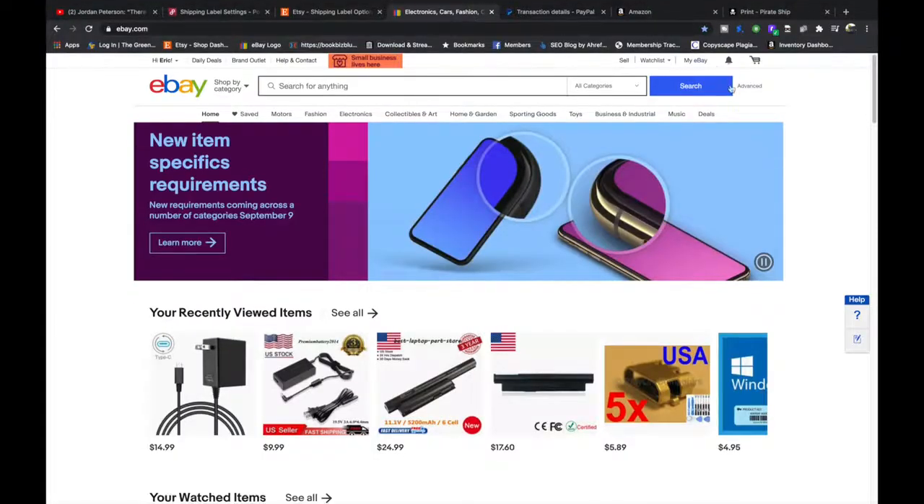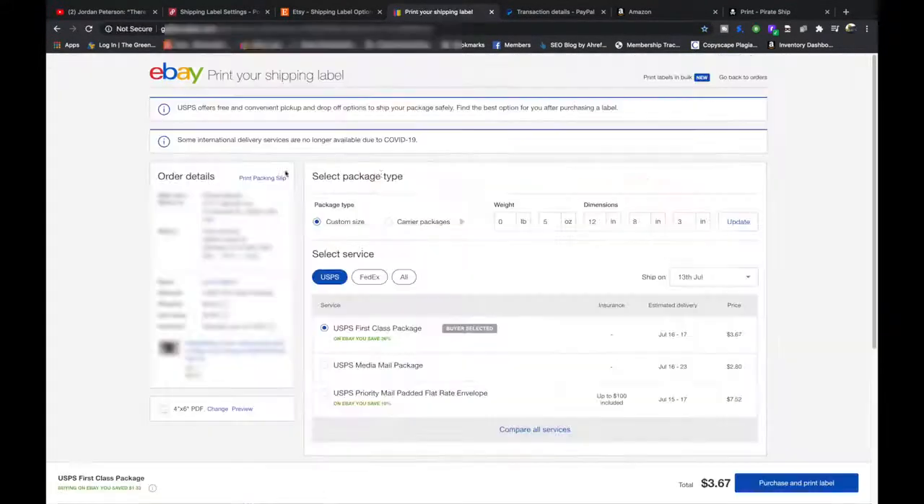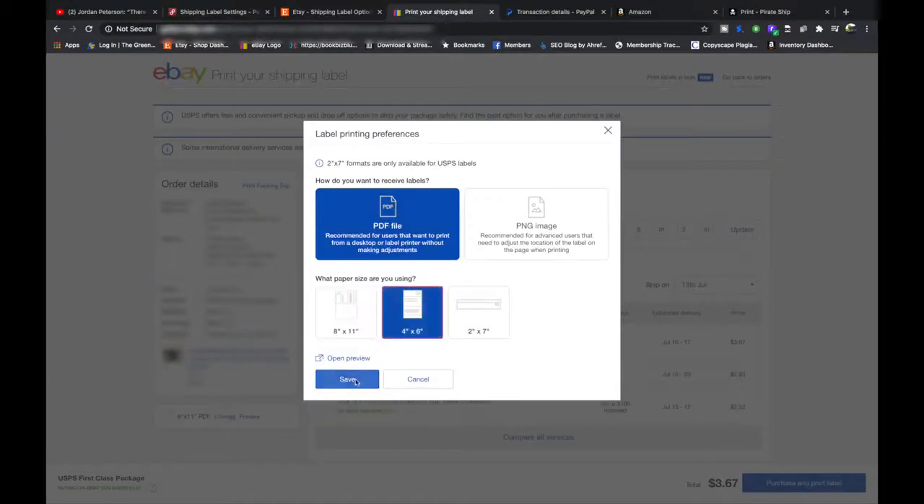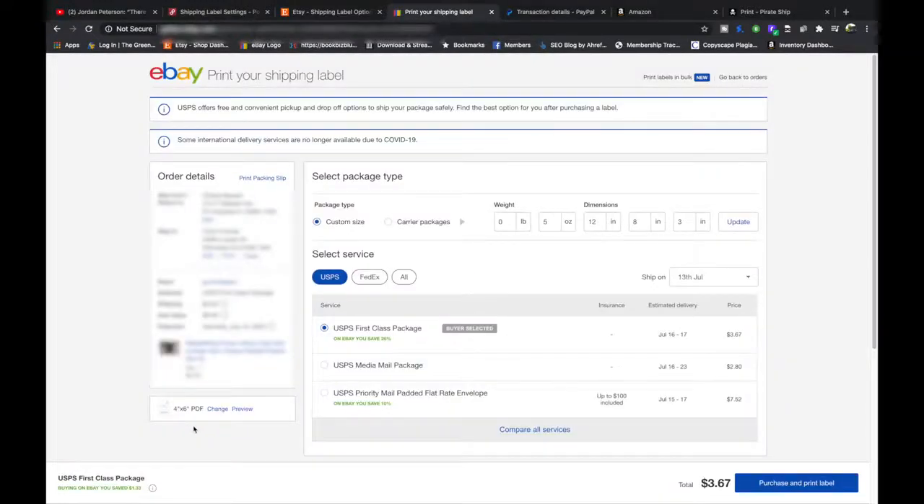On eBay, you're going to pick an order that needs to be shipped. In the shipping page you're going to see it says 8.5x11 — you're going to hit change, change it to 4x6, and then hit save.